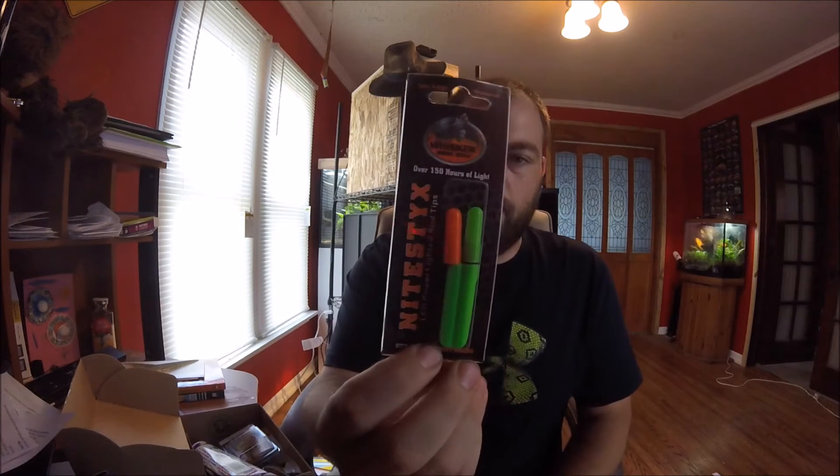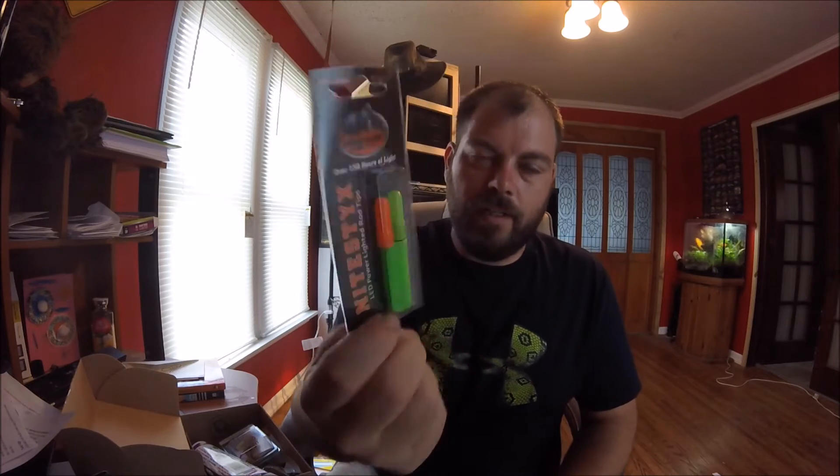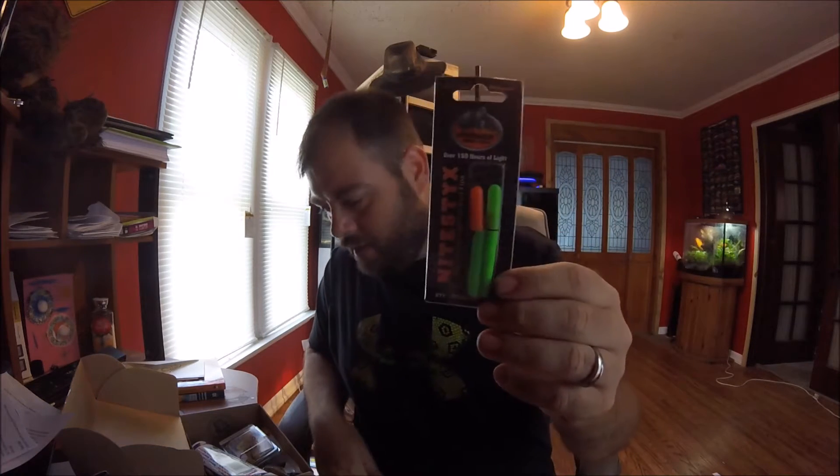The first product is these here. These go on your rod tips so you can see at night time, because remember, this is catfishing and catfishing is best at night time.